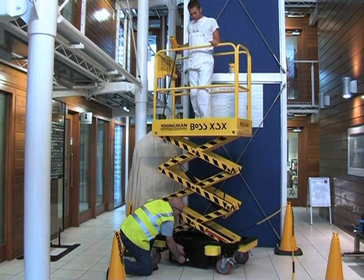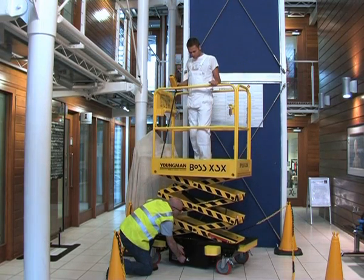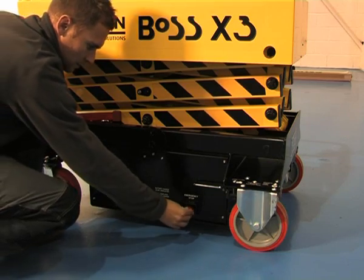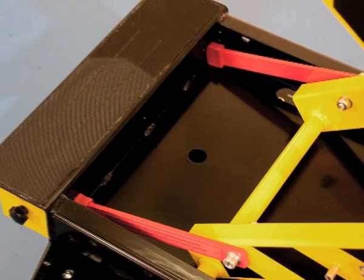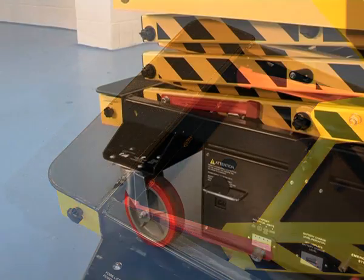Boss X series machines are fitted with numerous safety features including platform overload and pressure loss valves, a base unit emergency stop and an anti-static strip to help prevent static build up. When carrying out maintenance under the scissor with the platform elevated, there are two heavy duty fail safe props which must be deployed.